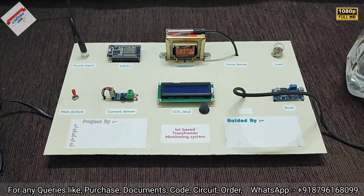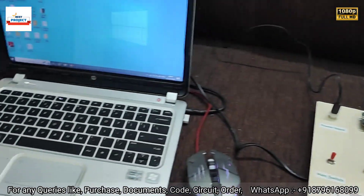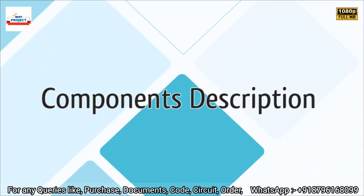Hello everyone, welcome to our YouTube channel Lexis Project. Today we will see a new hardware setup titled 'IoT Based Transformer Monitoring System Using ESP32'. Here is our main monitoring setup, so let's see each and every component one by one.